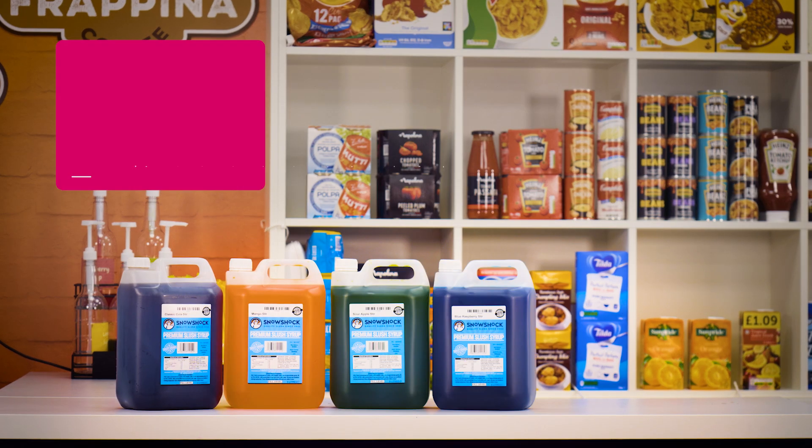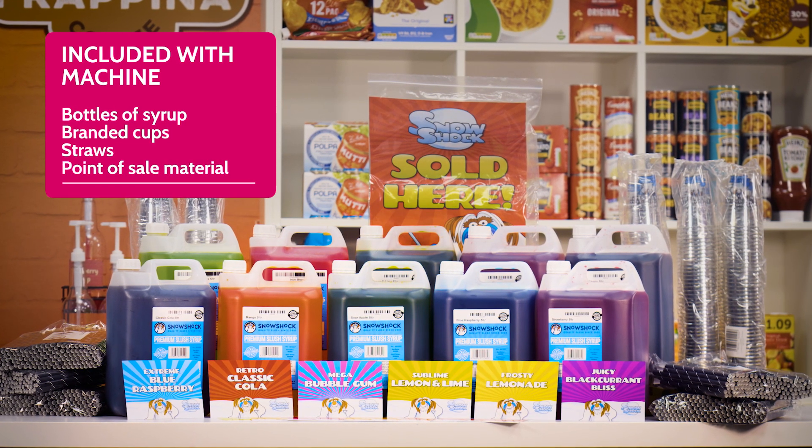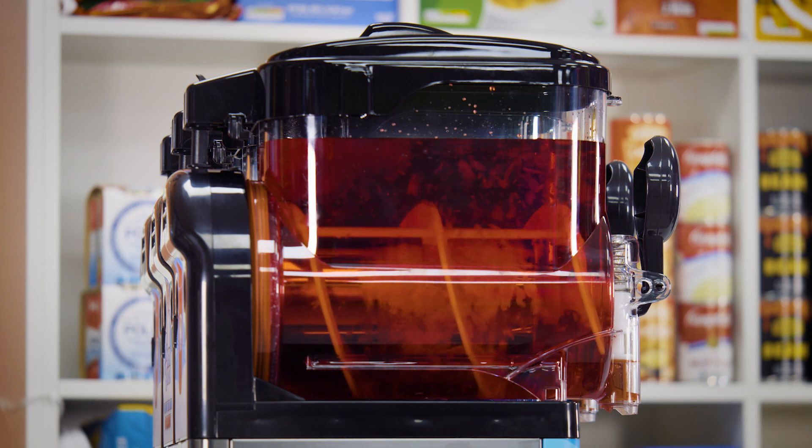When first purchasing a slush machine with us, we'll give you enough bottles of our top-selling slush syrups to recoup your outlay, along with cups, straws, and Snowshock point-of-sale material.